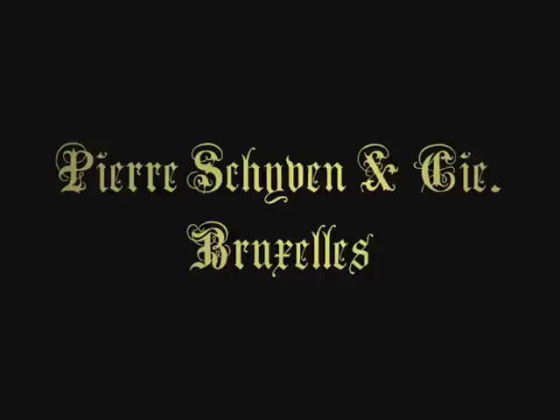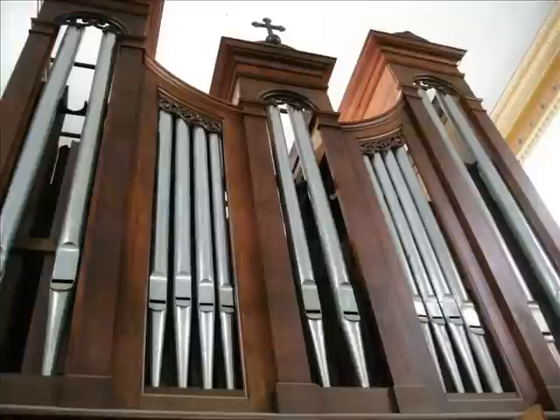Today we will learn about the mechanical unit organs of Pierre Cheven and Company of Brussels, Belgium.